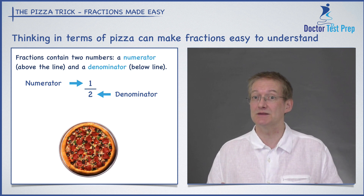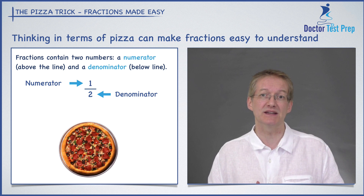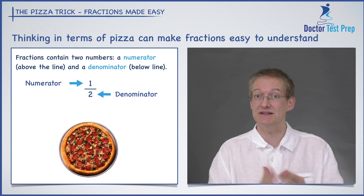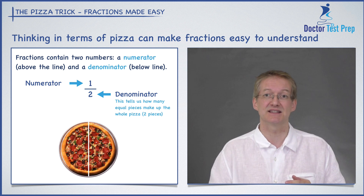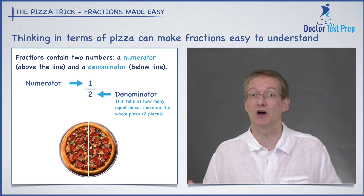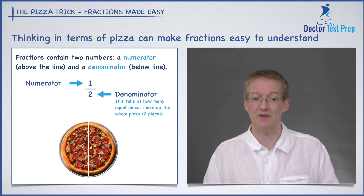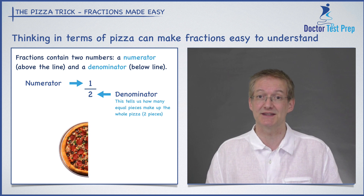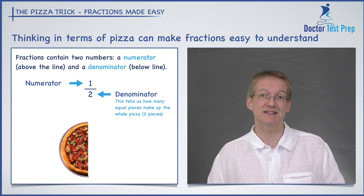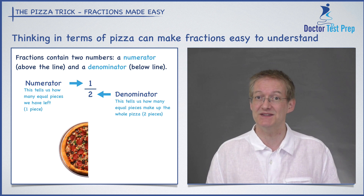Let's see what the denominator means. We have a two for our denominator, and what that tells me is I've sliced my pizza into two pieces. So that tells me how many slices I made my pizza into, or how many pieces make up the whole. In this case two pieces make up the whole pizza. Now imagine if I eat one of those pieces — I've got one piece left. The numerator tells me how many pieces I have left. So in this case I have one piece out of two, or one half a pizza.